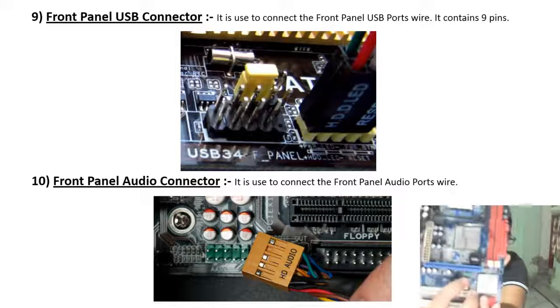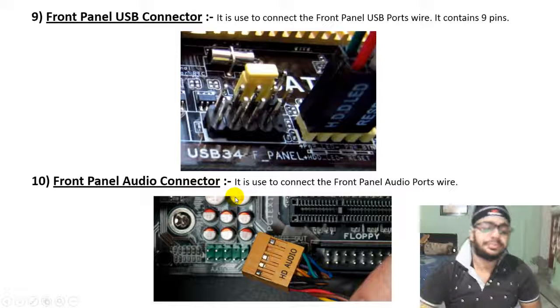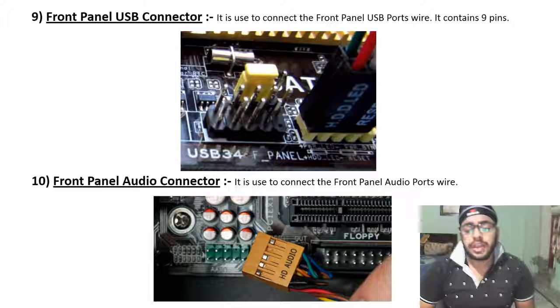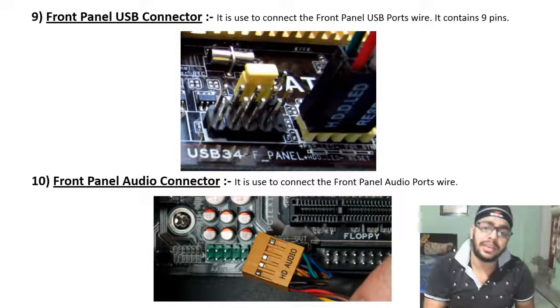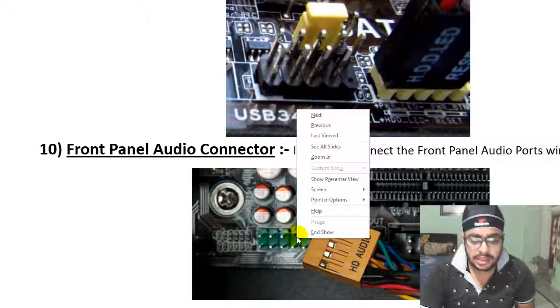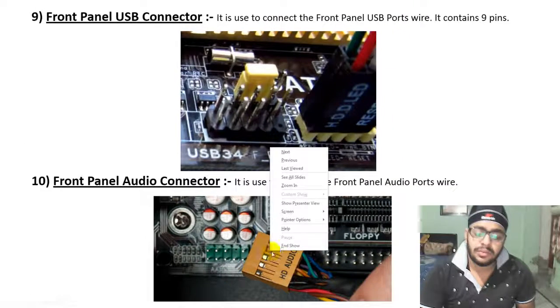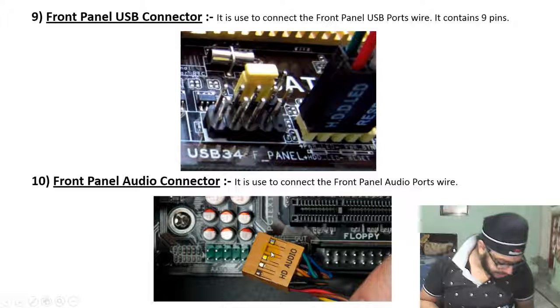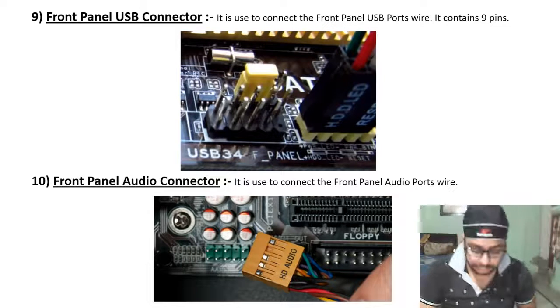The front panel audio connector is used to connect the front panel audio ports. You can see the wires connected in the image, with the 4th pin missing.